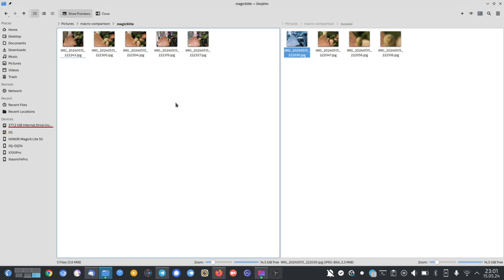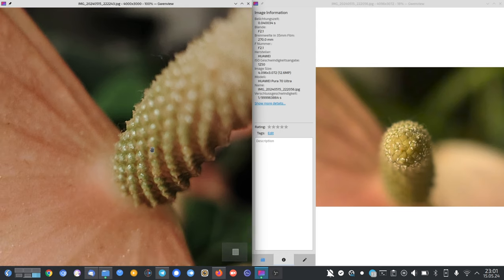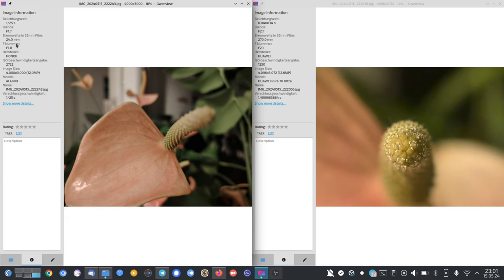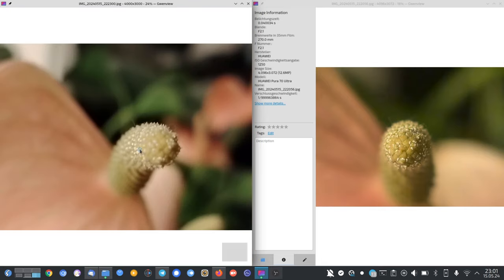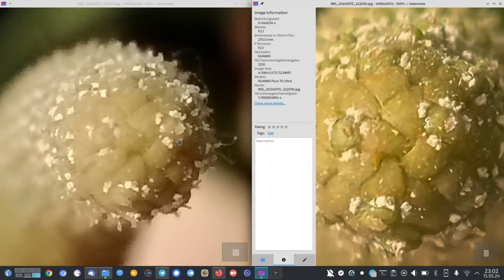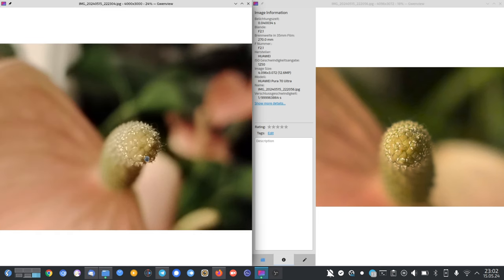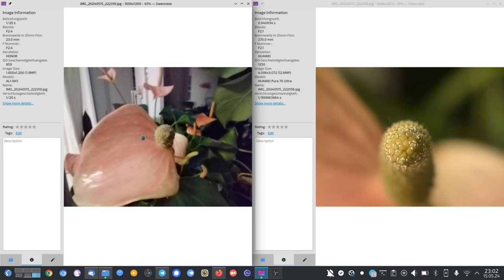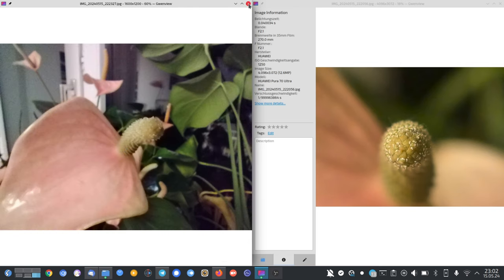Now the Honor Magic 6 Lite with its dedicated macro camera. Surprisingly, it's doing good — very shallow depth of field, doing a bit better there. But when you look at the EXIF, this is a 24mm main camera sensor shot with shallow depth of field, while the macro cam is a separate lens. The dedicated macro cam only has 2 megapixels, so not much detail there. Forget about it — clear win for the Huawei.